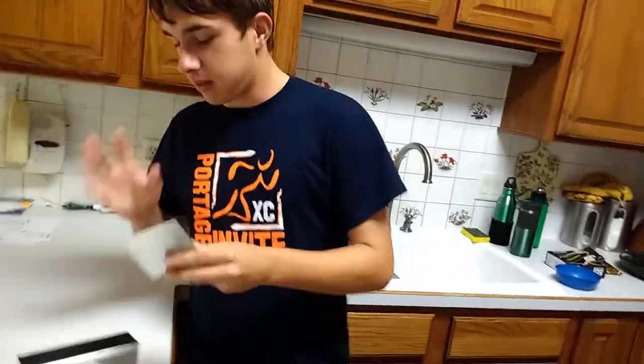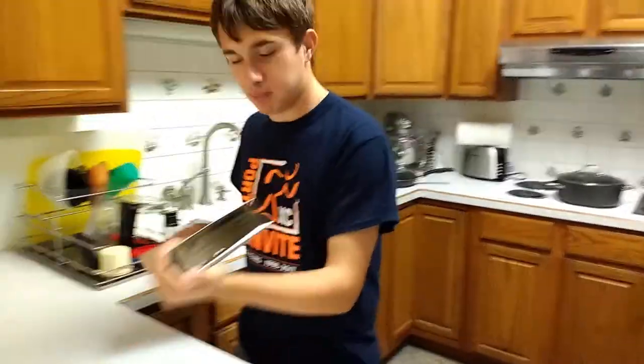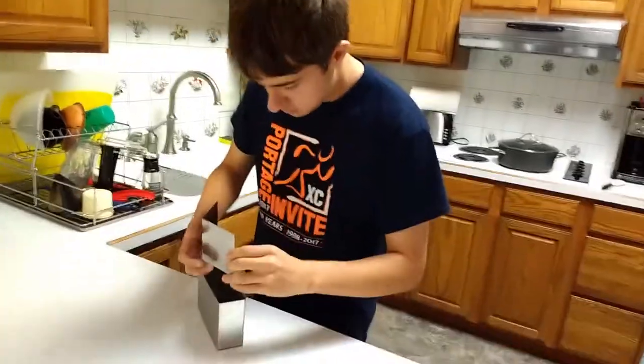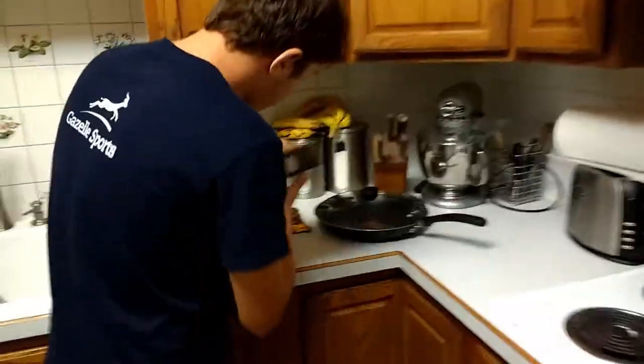Having some technical difficulties. See, when I was in the IT class, they never went over this portion. I mean, I still don't even know how to load paper in a printer, for Christ's sakes. There we go. So the water is still boiling, so we shall take a look at the directions.